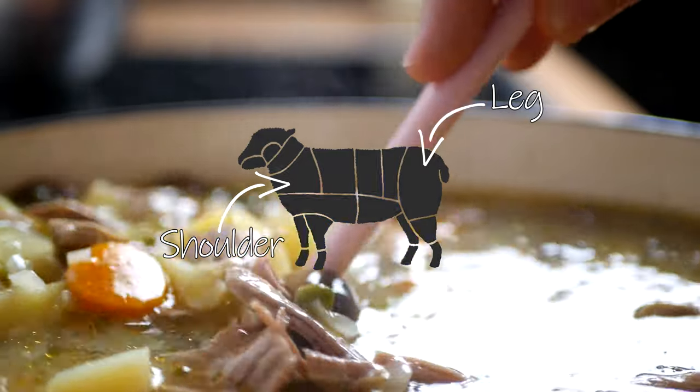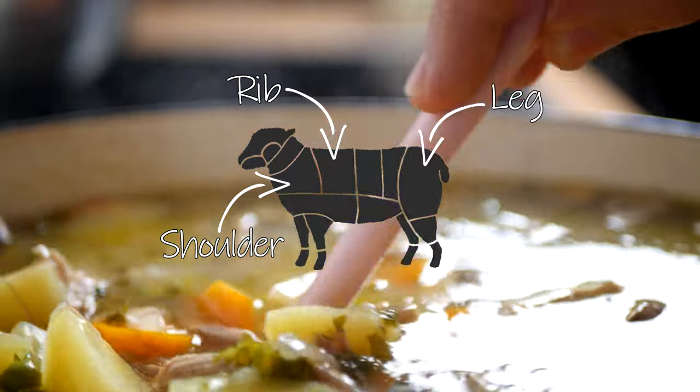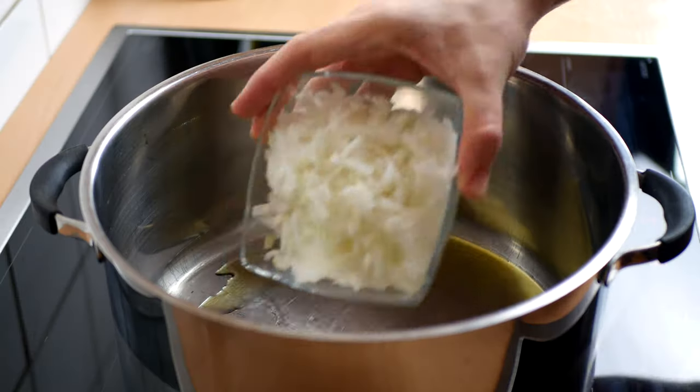At the advice of my local butcher, I chose to go with ribs, since all the bones will give a wonderful broth and the meat will simply melt in your mouth.